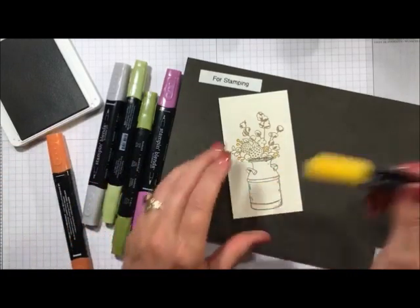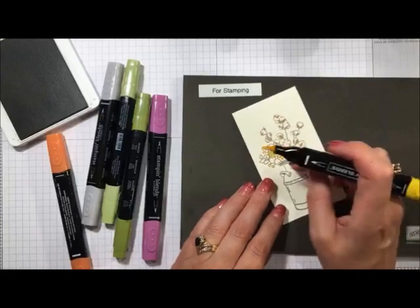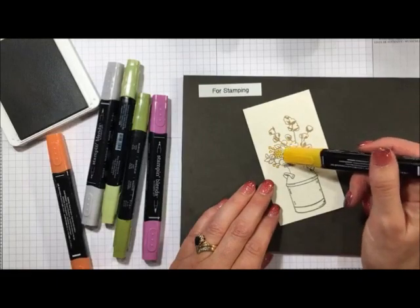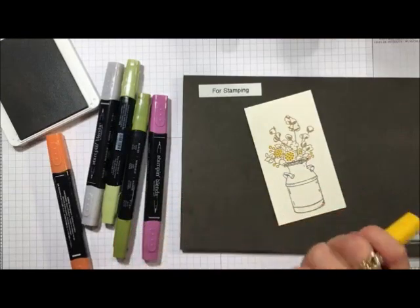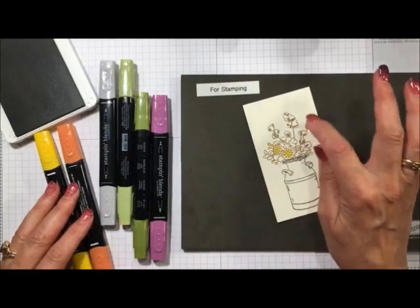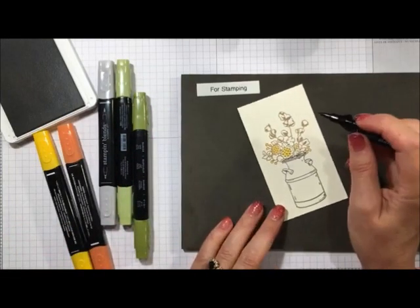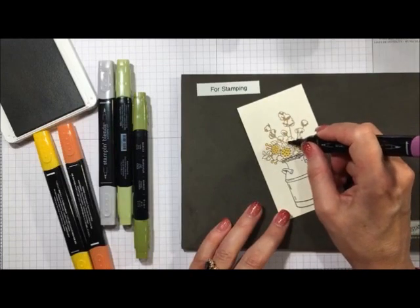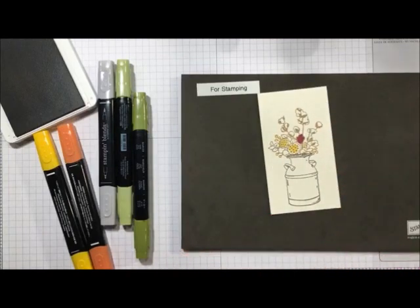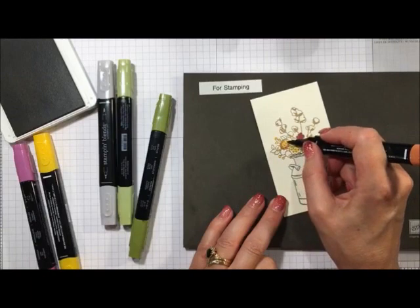Then we're going to take the Mango Melody again and color in the centers of these elements — I have no idea what they are but they're what you see in fall bouquets at Michaels. I've never seen them grow here in Minnesota. Then I'm going to take the light Rich Razzleberry and color in this one little flower, and then take Cajun Craze to outline that flower.